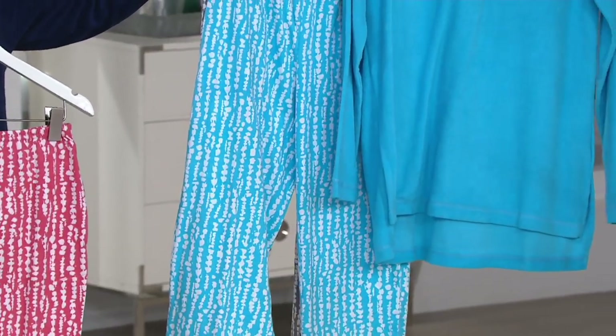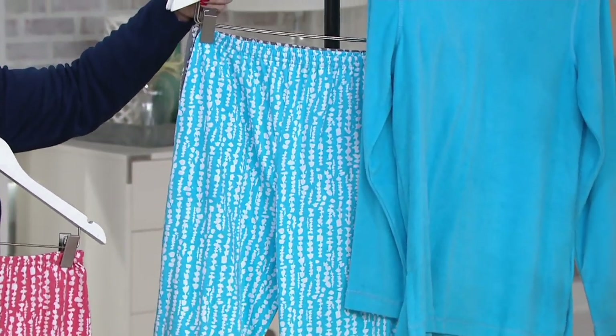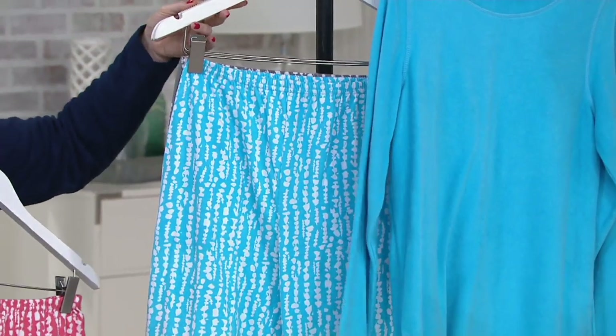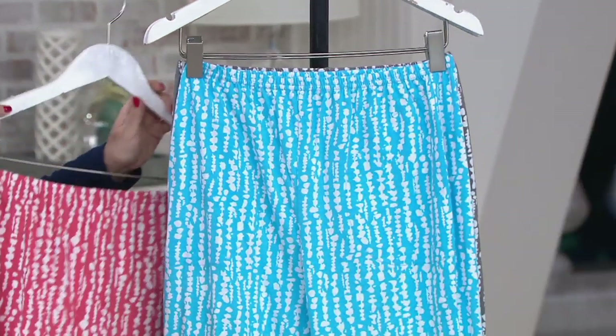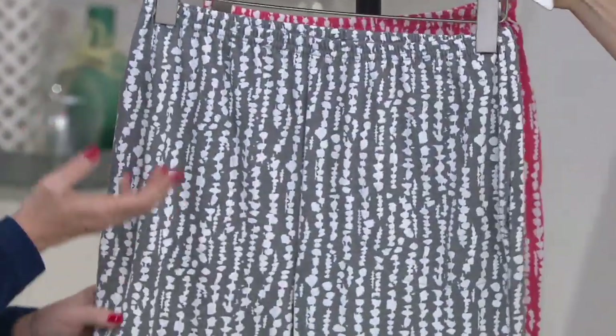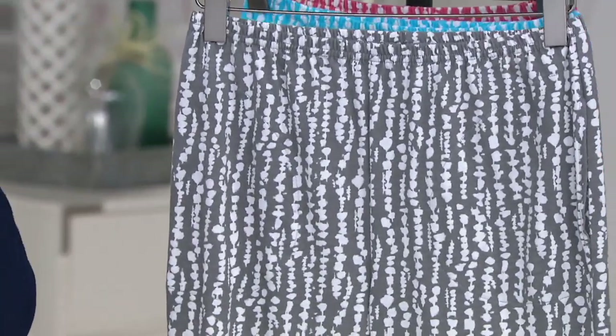Your easy pay today is going to be $16.33, but that easy pay goes away at the end of today. We also have the turquoise. You're going to machine wash and tumble dry. What we have here is extra small through 3X, which is special because you don't often get extra small up to 3X.